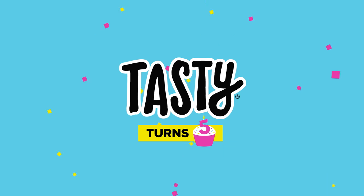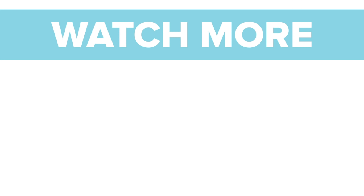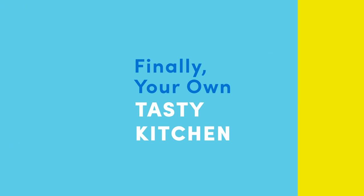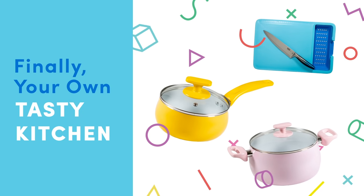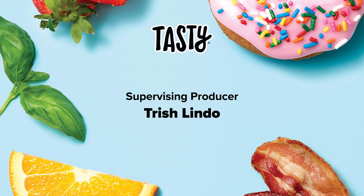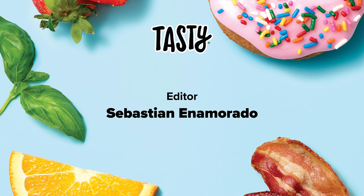Oh yes! Tasty! Tasty! Tasty! To be continued...